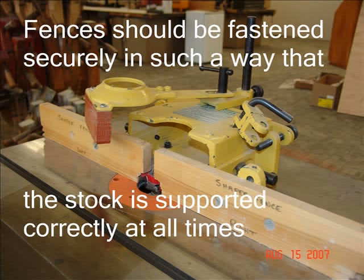Fences should be fastened securely in such a way that the stock is supported correctly at all times, including before and after the cut. When shaping edges that are not straight, use a depth collar to support the stock rather than the fence. Never run stock that has imperfections such as knots, nails, paint, splits, and other such problems through the Shaper.